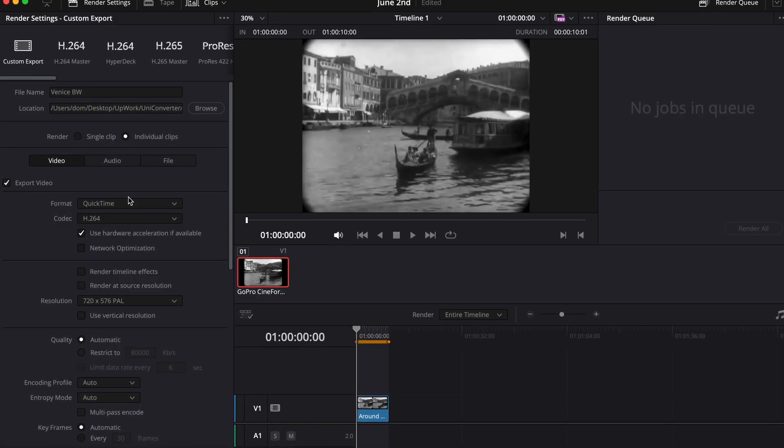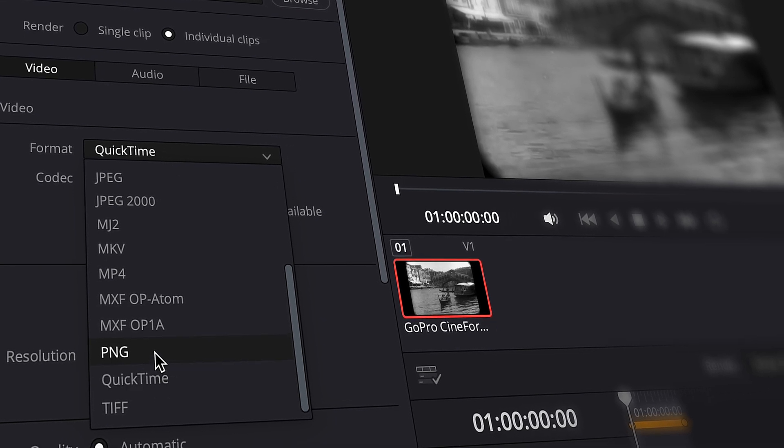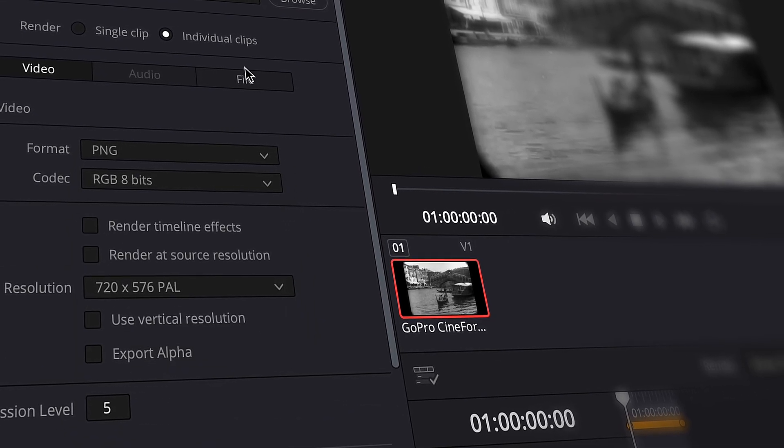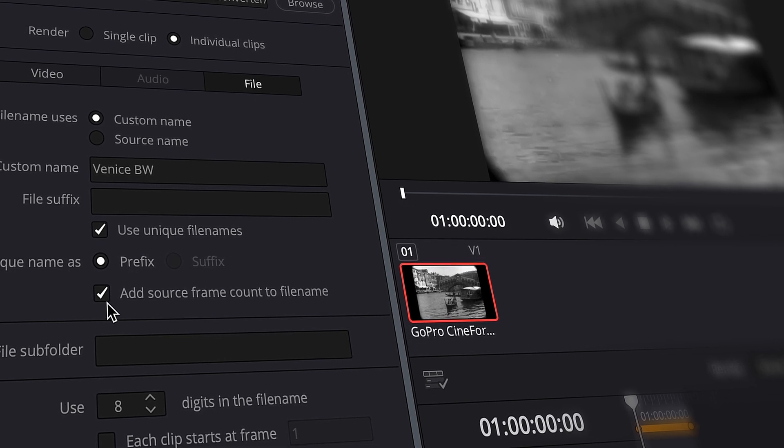Okay, so since we need to go frame by frame, the first thing we're going to have to do is turn a video file into an image sequence, essentially exporting each frame as an image file. We're not going to do the coloring in a video editor where we can go frame by frame. You can do this in most video editors. In DaVinci Resolve, for instance, go to the exporting tab, select your image format, then select individual files. The images will have the frame number in their names, so things won't get mixed up.